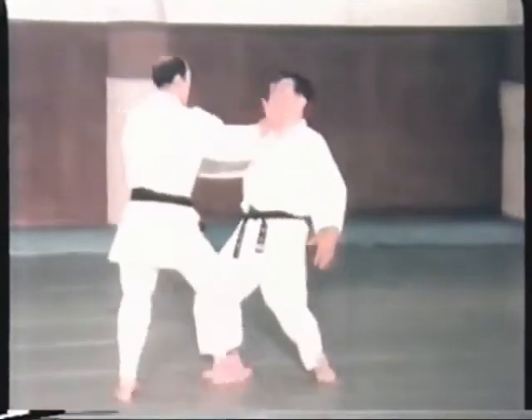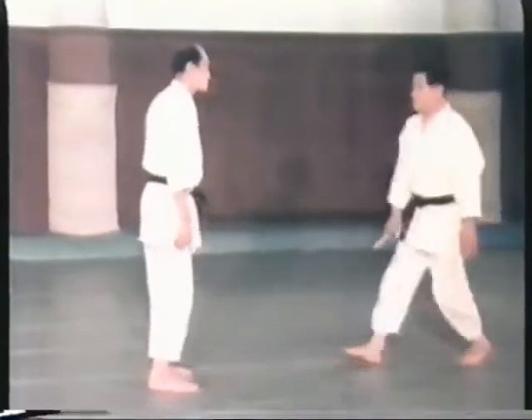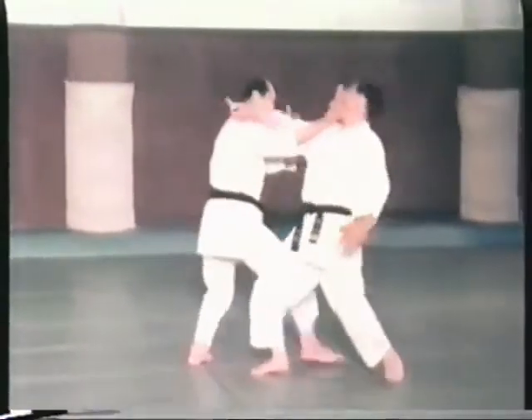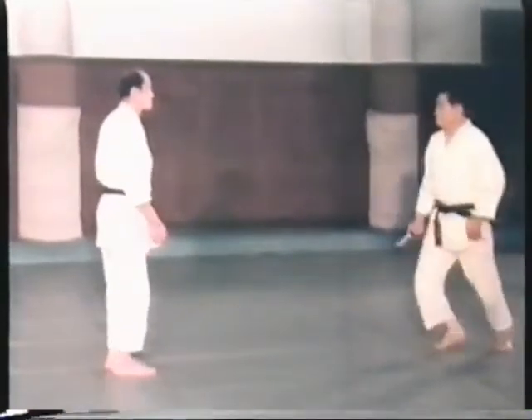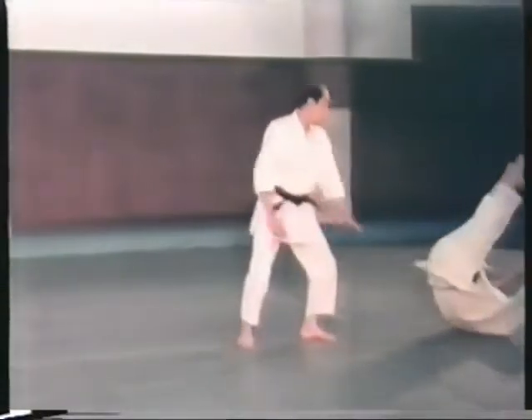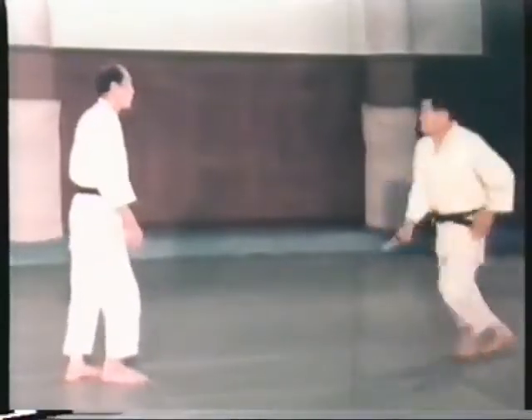It is in the randori no kata where the techniques of randori can be most clearly seen. The base on which randori practice is built are these 17 basic techniques and the 10 counter techniques of the juppon urawaza. By repeatedly practicing these kata, one can master the principal technical theories and methods of Tomiki Aikido.